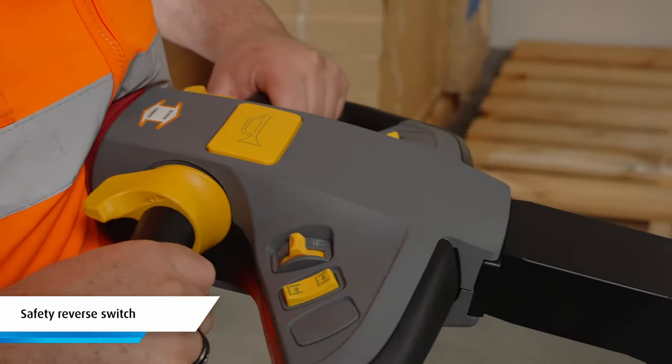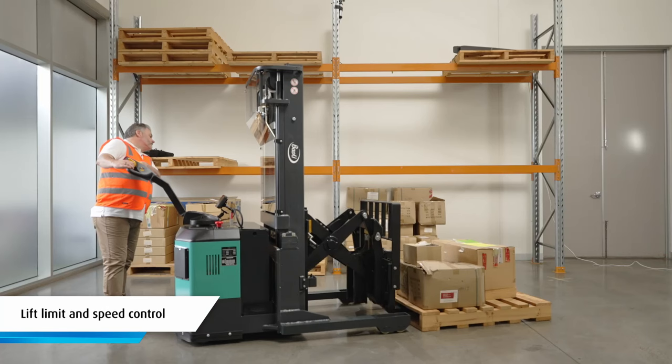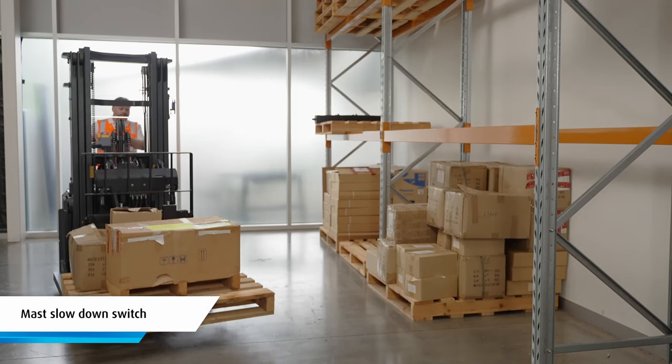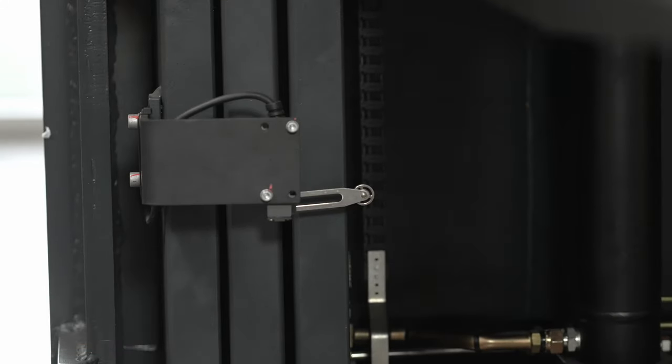Standard safety features include a safety reverse switch, an emergency stop button, lift limit and speed control, an anti-rollback system and a mast slowdown switch which automatically reduces the drive speed when the mast is raised.